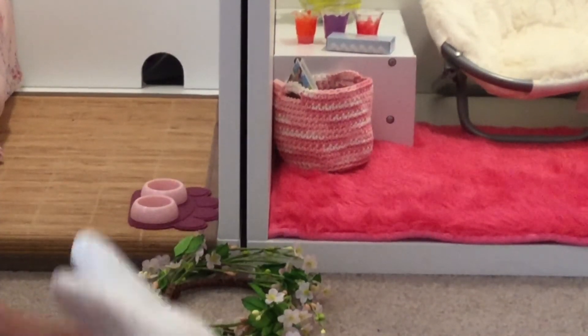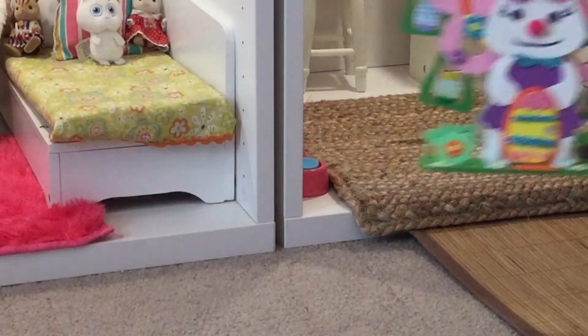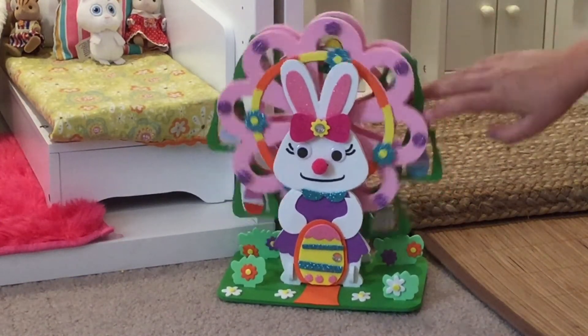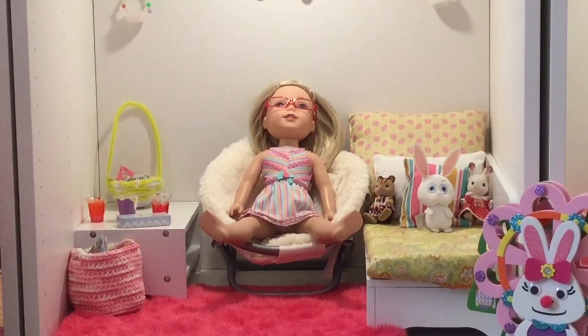I have like this doll wreath that has leaves and flowers on it, that's going to go there. And then I have like this giant bunny and he's just going to rest like that, and then I have this bunny ferris wheel and it can actually turn, and that's just going to go on the other side.